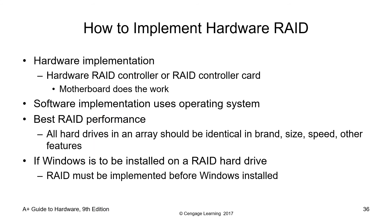How to implement RAID: there is hardware implementation and software implementation. For hardware implementation, a hardware RAID controller card should be supported by the motherboard. For software implementation, the operating system is used. For best RAID performance, all hard drives in an array should be identical in brand as much as possible, size, speed, and other features. If Windows is to be installed on a RAID hard drive, RAID must be implemented before Windows is installed.